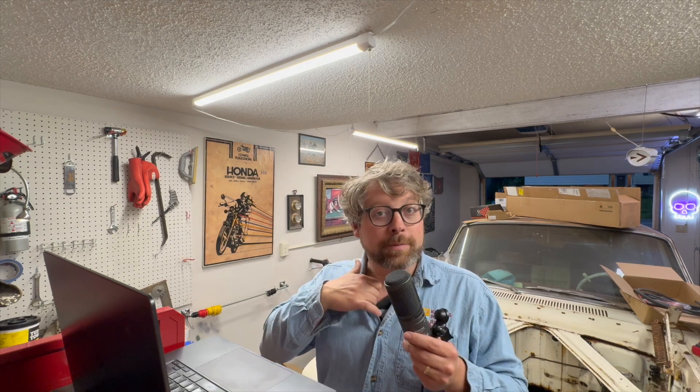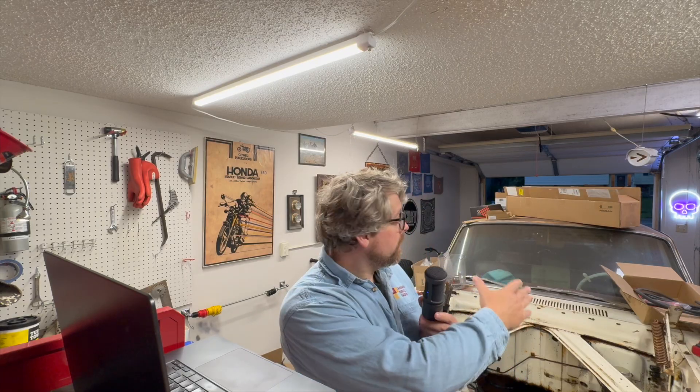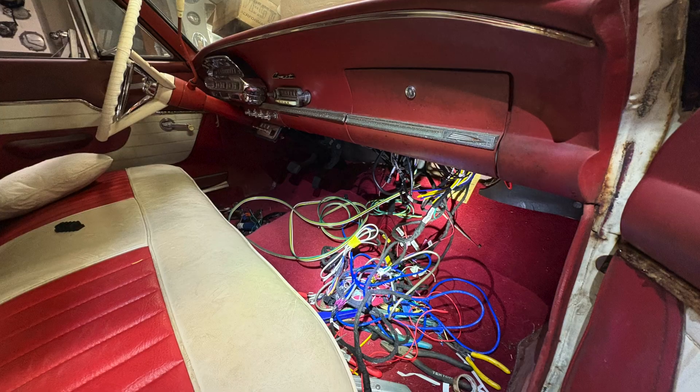A prefabricated wiring harness is going to be much more organized, much easier to install, more reliable, more expensive, and more plug and play. A garage-built wiring harness is going to save a lot of money, but it's not going to be nearly as organized and as neat. However, you can build it to the exact lengths of your vehicle so that you have exactly the right amount of wire that you need and nothing will come up short.